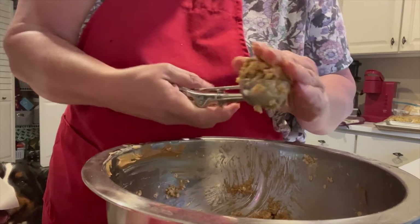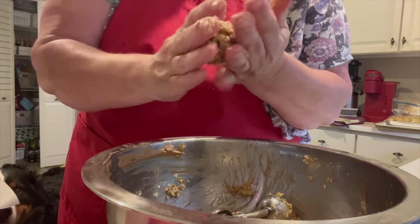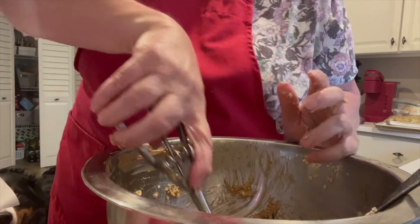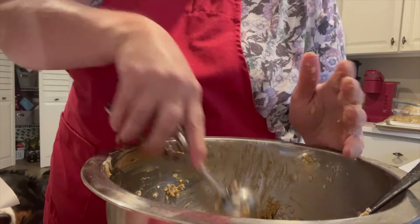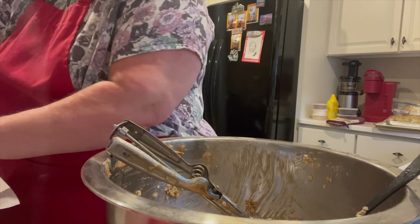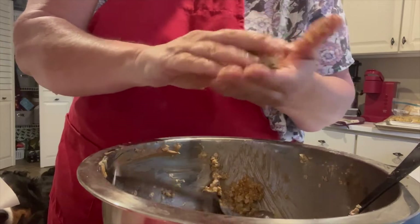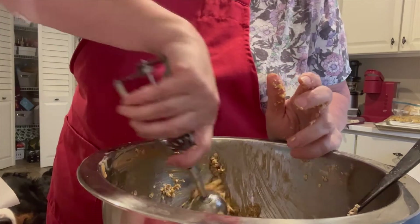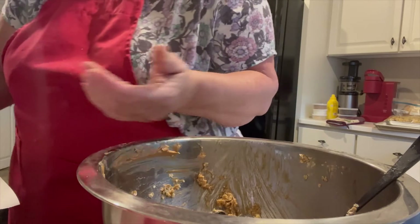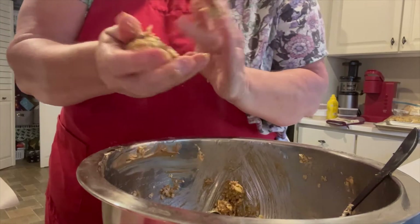It doesn't have to be perfect by any means. There are other recipes out there and I'll link this recipe below since I found it on the internet. You can add variations to this — flax seed or chia seed to give it a little extra nutrition, protein powder for a good dose of protein. You can also add cinnamon, which is a really good natural anti-inflammatory — I don't know if you knew that, but it is. So there are a lot of different variations of this recipe you can experiment with.